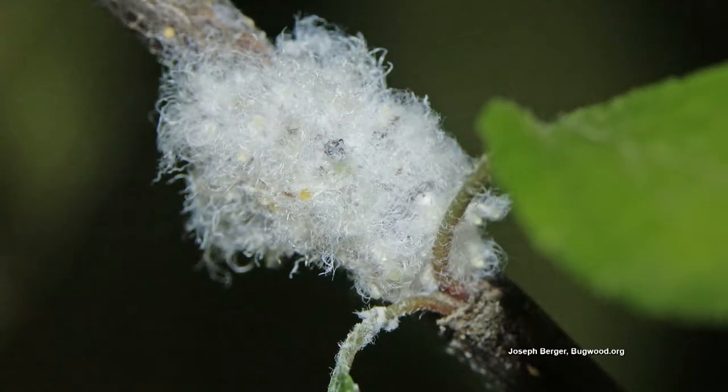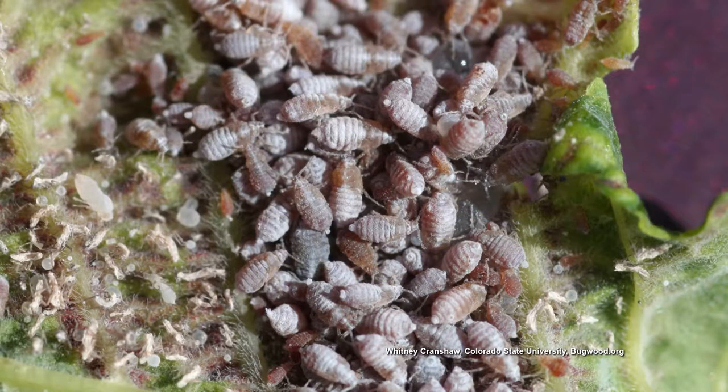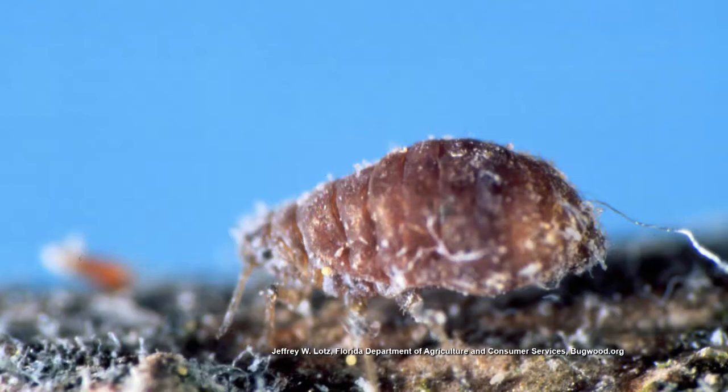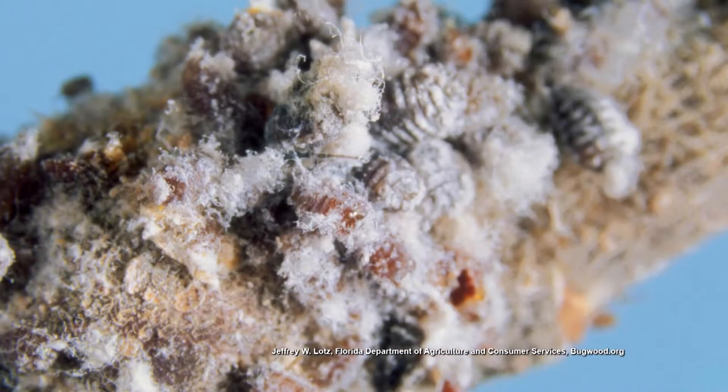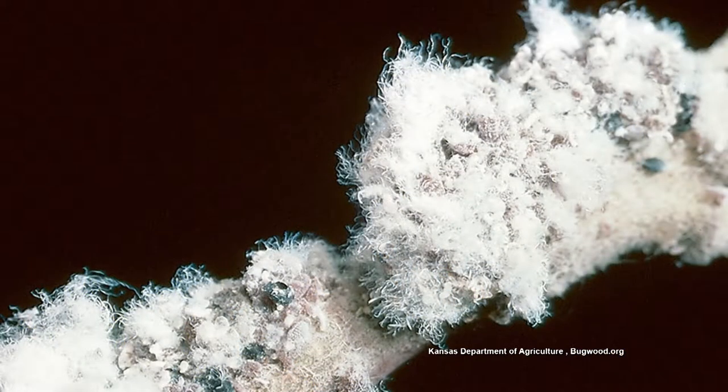It reminds me of the spittle bug because they hide underneath their little white foam or cotton mass — that's what it looks like. And it likes to sit there underneath there and feed on your plant, because it has piercing sucking mouthparts. It produces those long, white, waxy strands, actually for protection — from chemicals and predators.